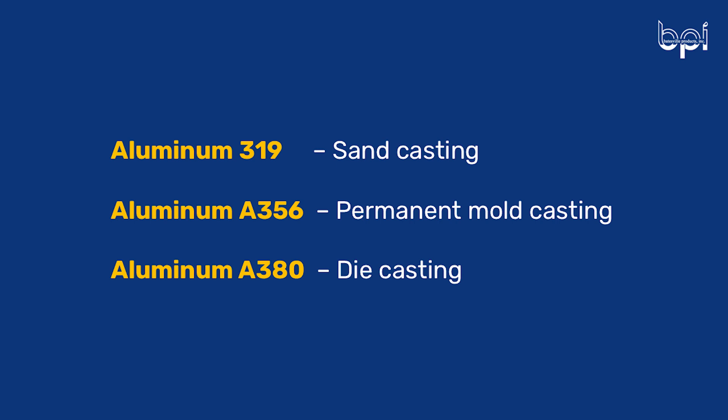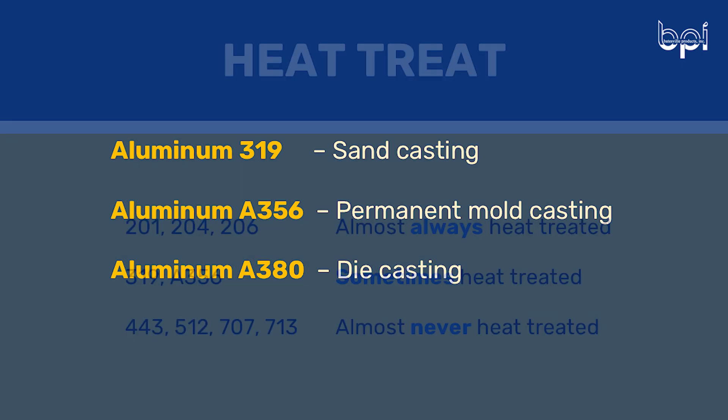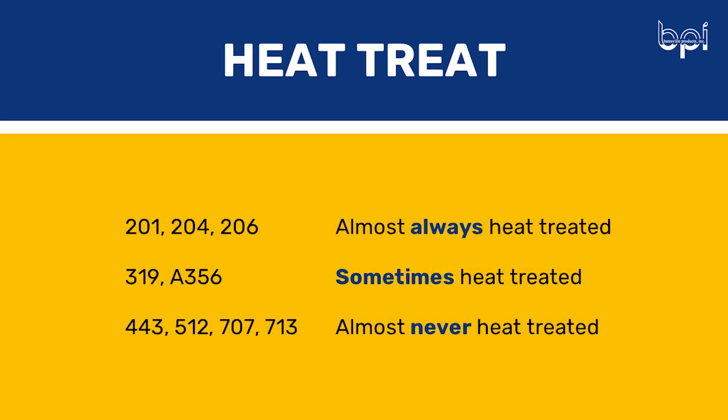So before we get into the mechanical and physical properties of these alloys, let's talk a little bit about heat treat, because heat treat can also change the mechanical properties of the casting. So Rachel, we recently did an episode together on this. Can you tell us which of these alloys can be heat treated and how that might impact our comparison today? The three aluminum alloys that we're focusing on today that can be heat treated are 319, A356, and A380. Some of these alloys are almost always heat treated, while some are optional and some are almost never heat treated — it just depends on how much of an effect the heat treat process can have on the casting.